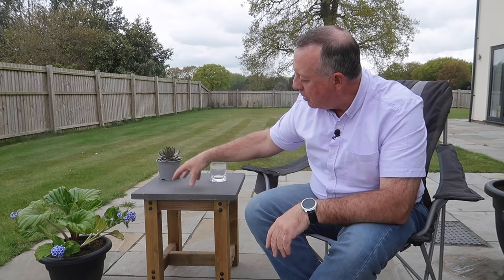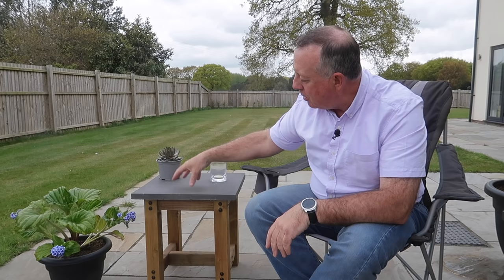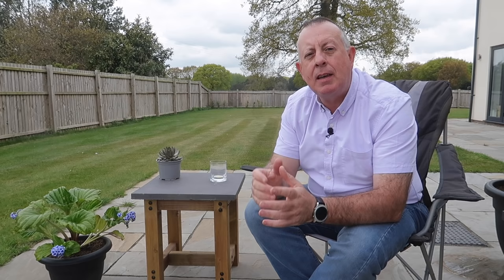There it is, fully finished and in use. I think that's going to last quite some time — the concrete top's not going anywhere, and treated timber elevated from the floor should last a number of years. I hope you've enjoyed this video; if you have, please check out the other ones on the channel and subscribe. If you're anywhere near the NEC this weekend, please come down and say hello — that reminds me, I'd better get going!